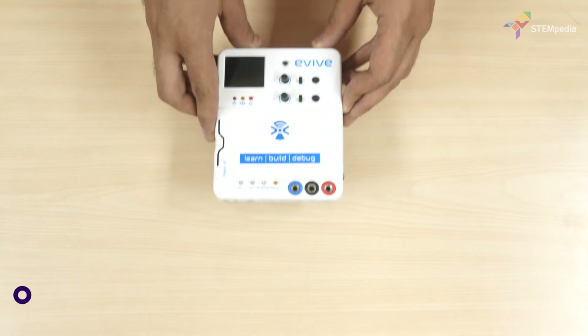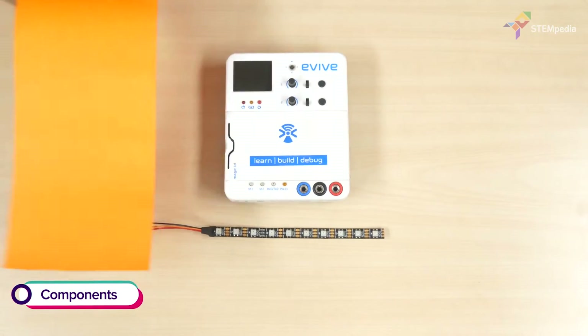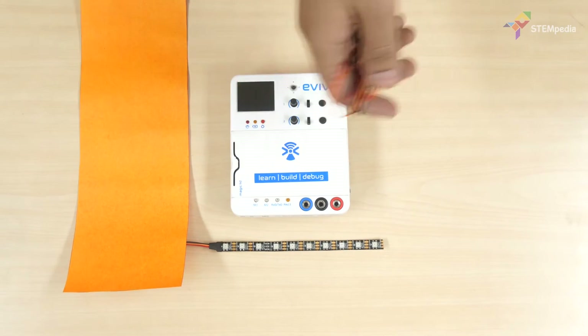For making the bracelet, we'll need a wire, a 10 pixel RGB LED strip, a colored chart paper, and 6 male to female jumper cables.